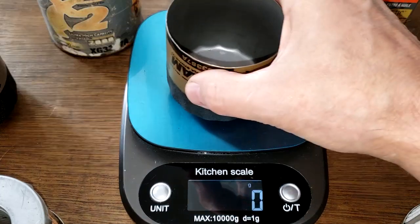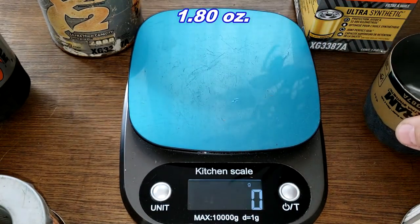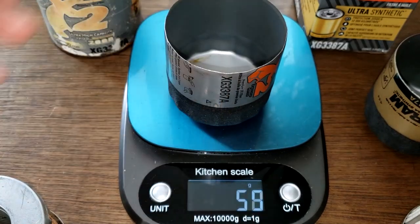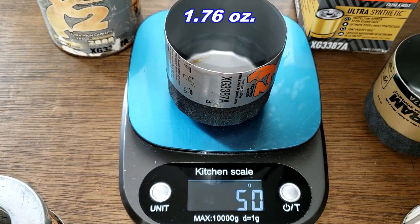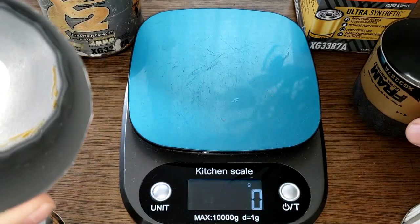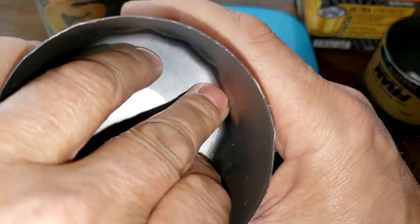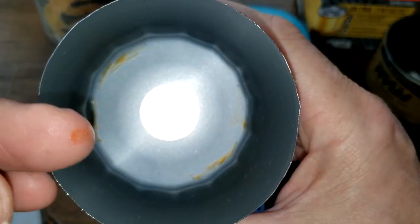For the cans, the new Fram weighs 51 grams and the old Fram weighs 50 grams — also probably identical. There's a little glue on the bottom of the old one, along with a bit of oil.